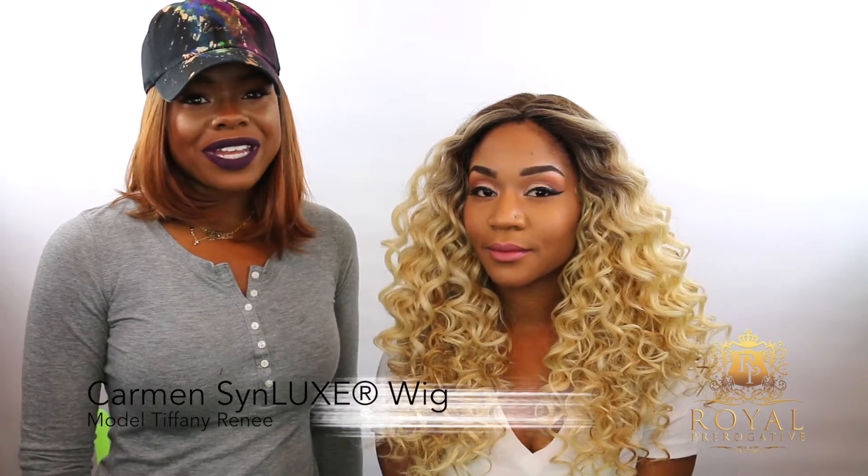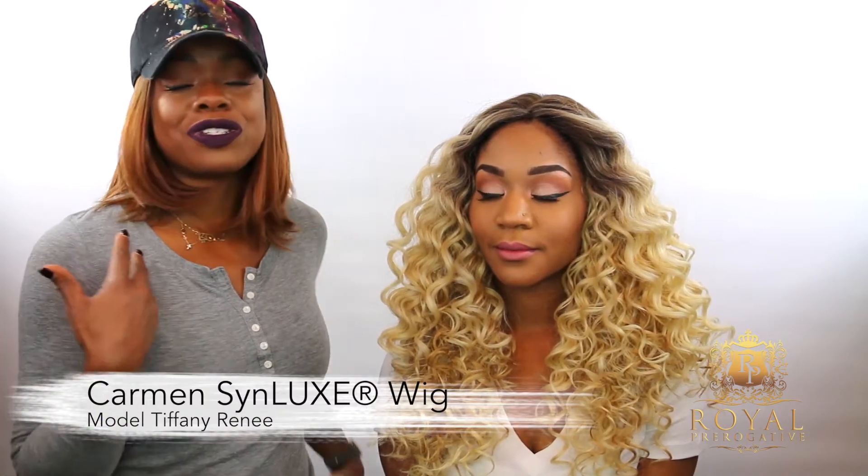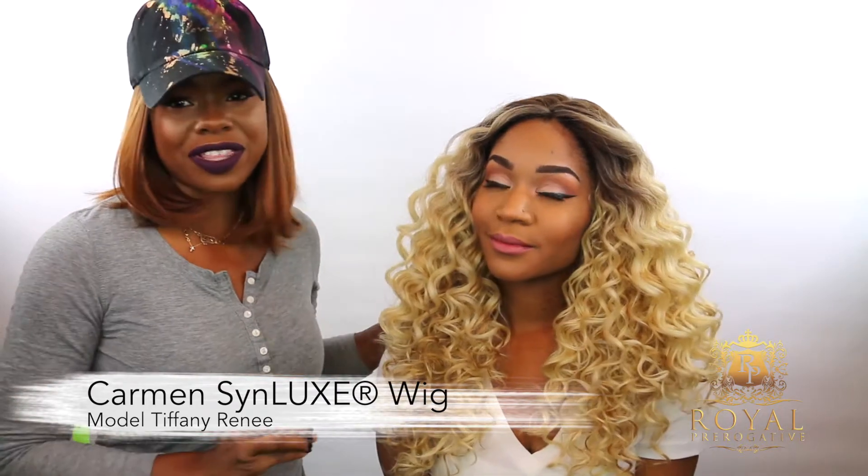Hey guys, I'm Maria Antoinette and you are now watching Royal Prerogative TV. Today I want to introduce you guys to Carmen. Isn't she gorgeous? This wig is everything. I'm going to walk you through how you would get her from fresh out the box and make her look amazing like this. So let's get started.